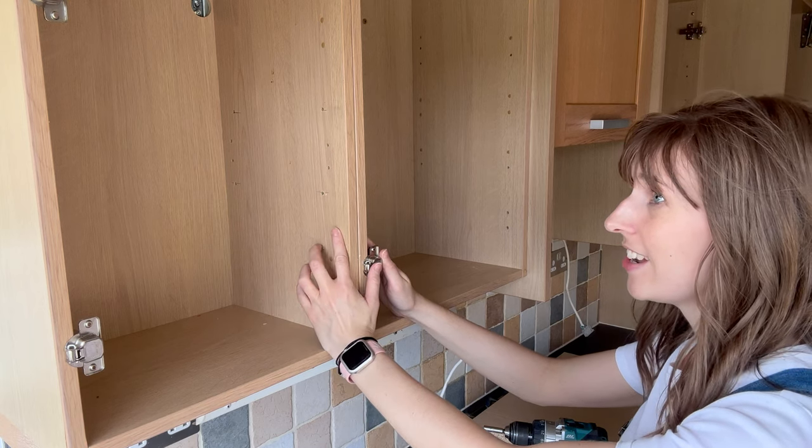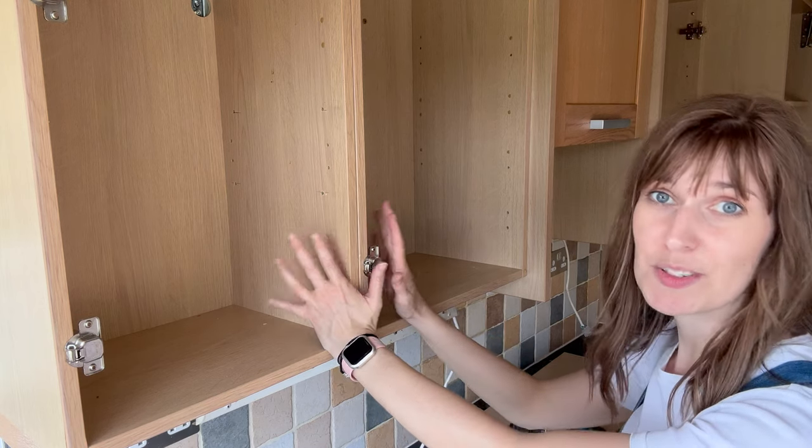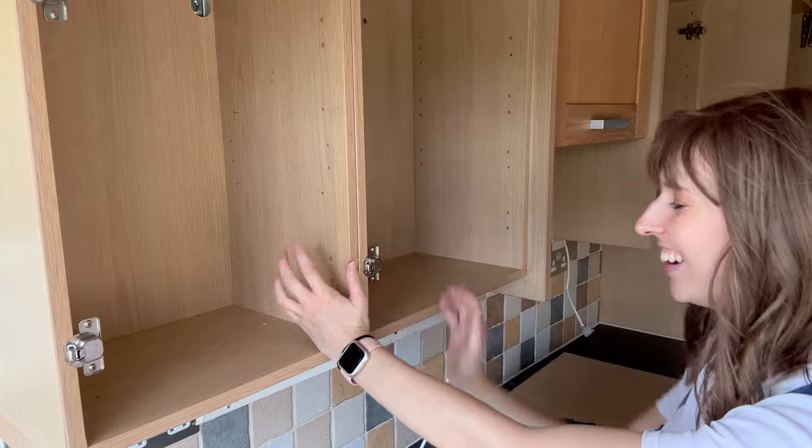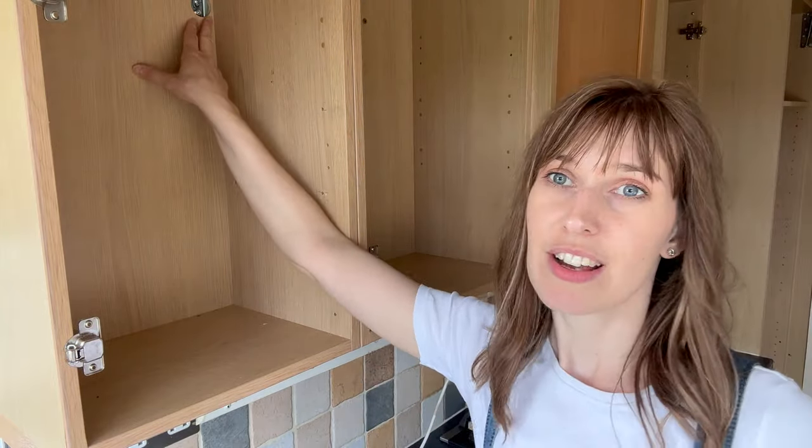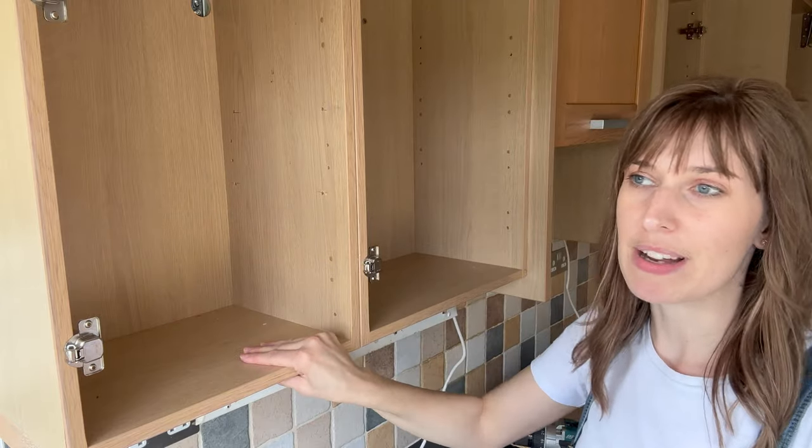So in theory - I think this is where I've been briefed - I need to remove this, and then these two, and then this cupboard should come out.